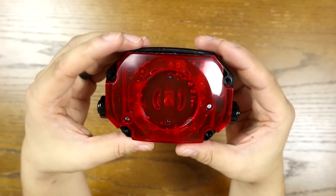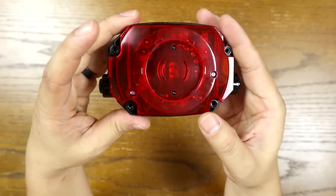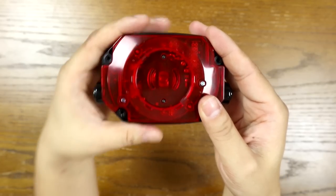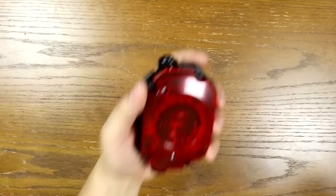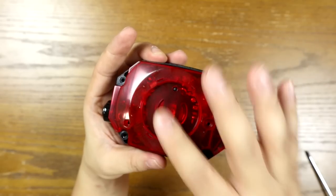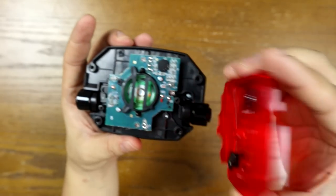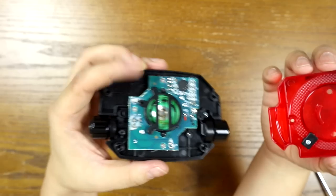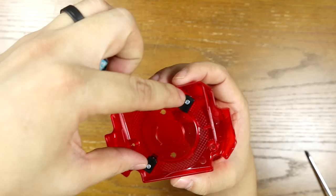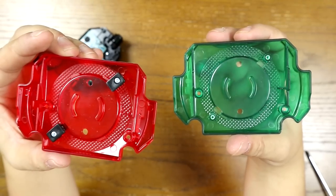So now this is what the morpher looks like from the front. We only have four more screws to take out: this one, this one, and then the ones that hold in the clips in order to hold the power coin. So I'm just going to remove these two screws.